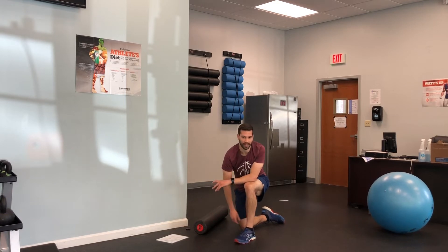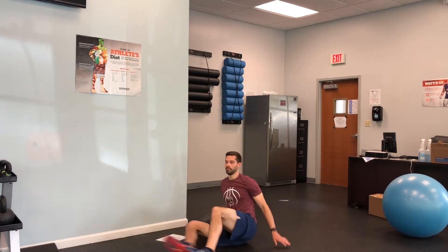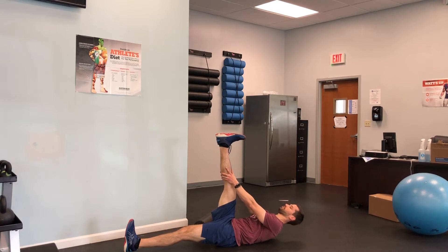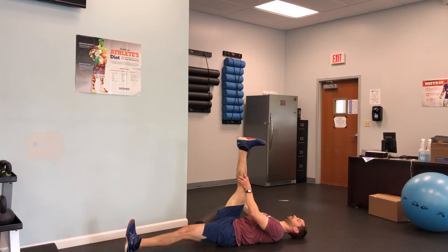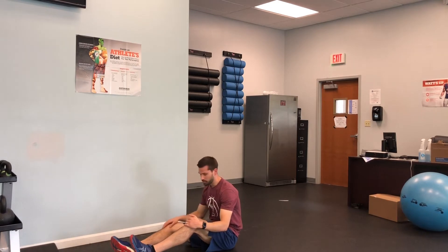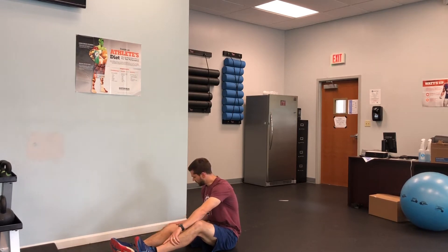Next thing is going to be a supine hamstring stretch. What you're gonna do here is keep your leg straight up in the sky, get your hands and pull your leg back. Deep breaths. If you have someone to assist you with that, that would be a good idea. You can also put a band on your foot to pull that band back if you need to. Hold that stretch for 30 seconds on each leg.